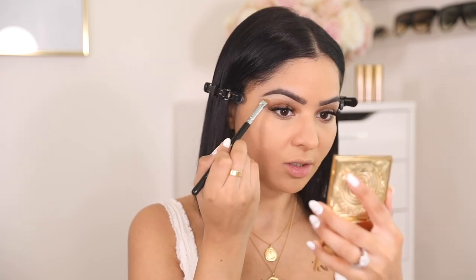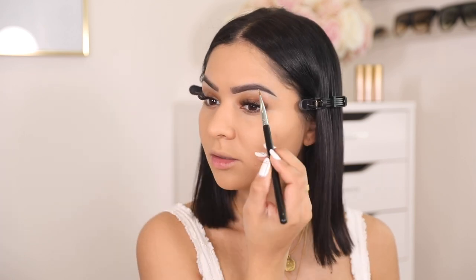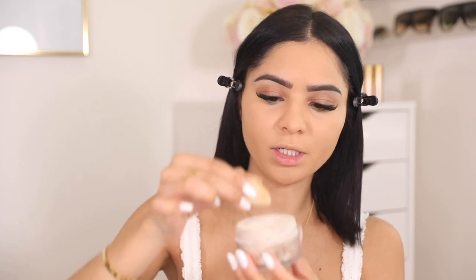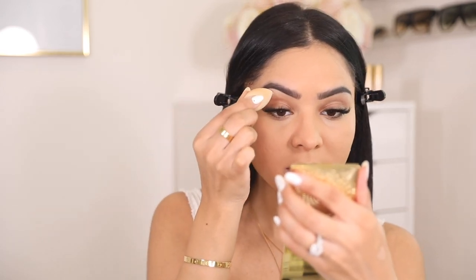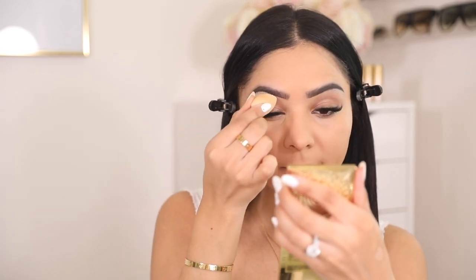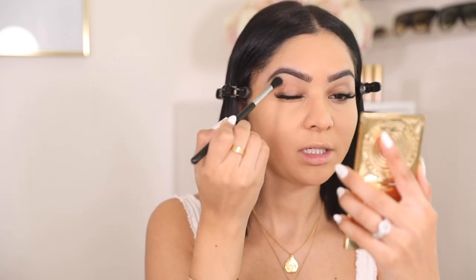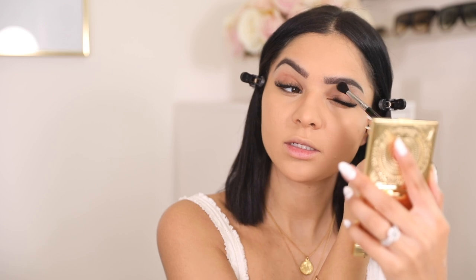Do you see the difference? It completely transformed my brows and they look a lot better. Last thing I'm going to do is take a mini Fenty Beauty sponge, dip it into my translucent powder, and set my concealer so it doesn't move. I'm taking a blending brush to dust it off and we're pretty much done with the brows. I really love this packaging.